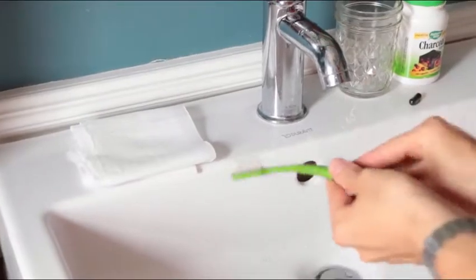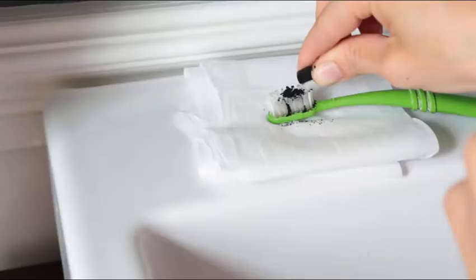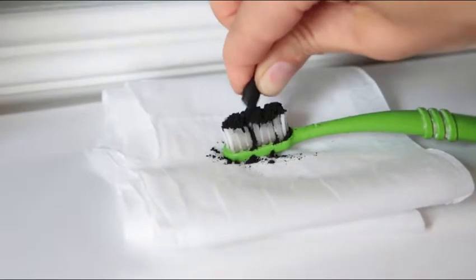First, grab an old toothbrush, wet it well, and then set it on toilet paper or a paper towel. Then grab a capsule from your bottle and simply open up the capsule carefully and pour the contents onto your toothbrush.